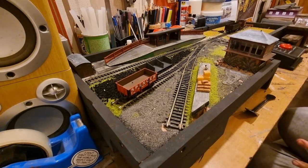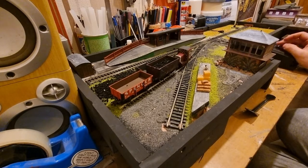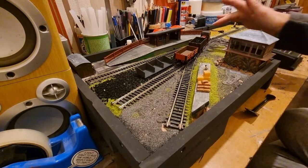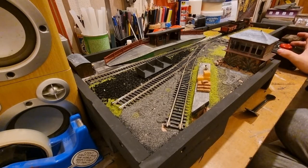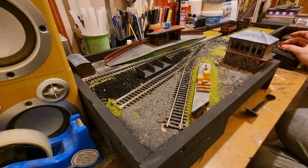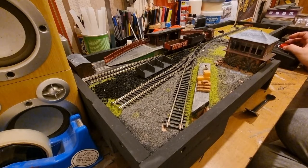So I'm not going to bother with N gauge at all. Double O is what I know, and I think it's a nice middle ground — it's just a good size, you know.